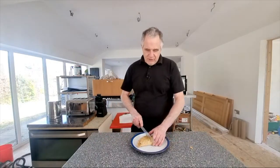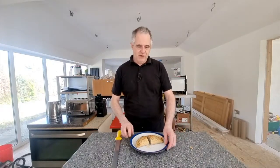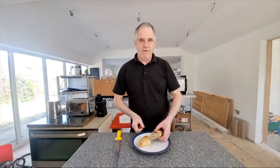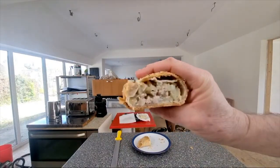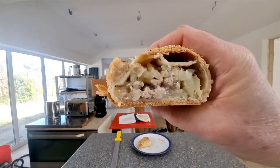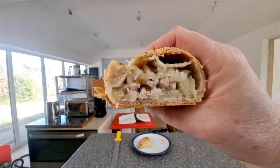Let's cut it open and have a look inside — I'm looking forward to this. There's one thing with Premier Cornish: they fill their pies. Let's have a look at the content — and I think you'll agree, this is well filled. Look at that — isn't that a lot of filling?